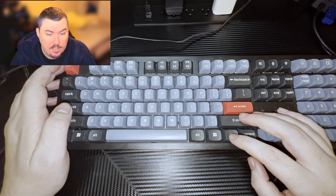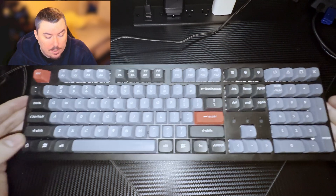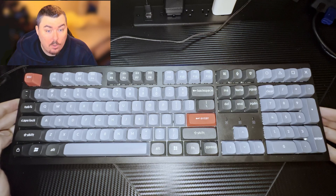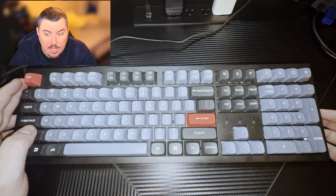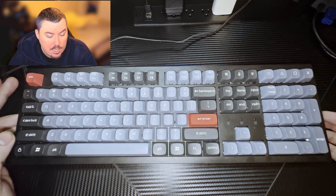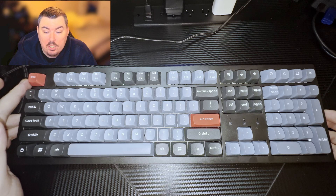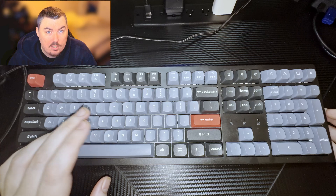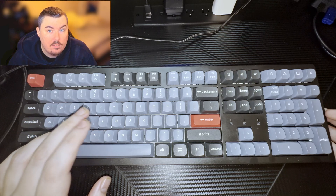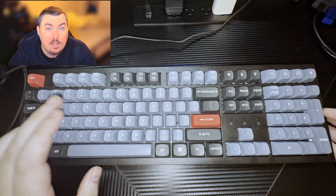I've been gaming with this thing — we beat Silent Hill 2 with it, and I beat it a lot faster than 14 hours this time. I've also been playing Hogwarts Legacy and a bunch of other games. There was an issue with the B key, but I solved it by reflashing the firmware, and that made it work really well.